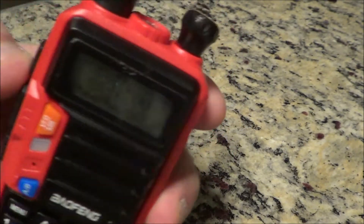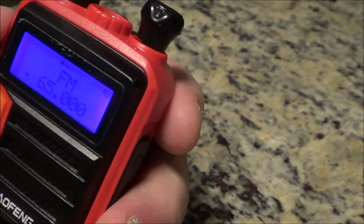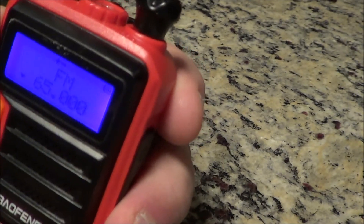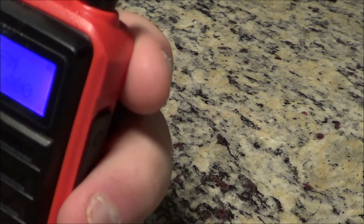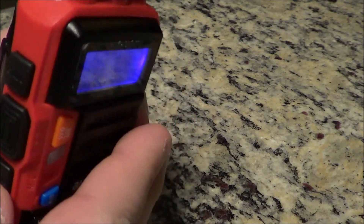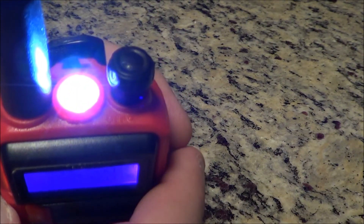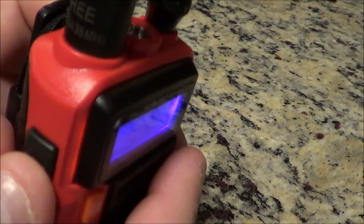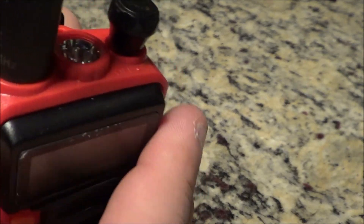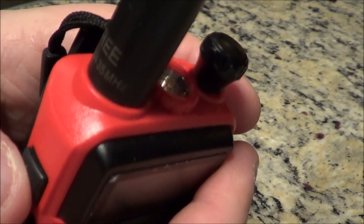There are a few features on the side. It gives you FM radio. On the bottom button, if you hit it, it gives you a flashlight. Hit it again for a blinking light; hit it again to stop. If you hold that button, it gives you a siren — in case you fell down a mountain and you're out in the middle of nowhere, maybe somebody will hear it.